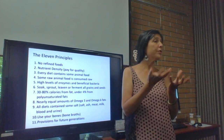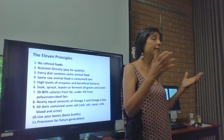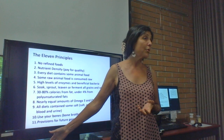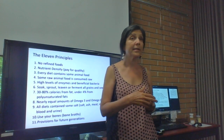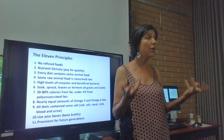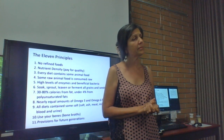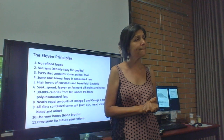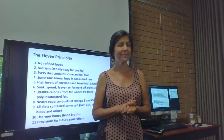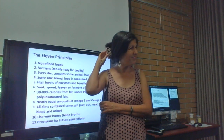Eat sourdough leaven bread — do not eat the three-hour factory yeasted breads because they're hard to digest. If you make oats, soak them the night before. Masa is a soaked and fermented corn — that's why it's god's food. Someone mentions soaking flour overnight for pancakes or popovers to make it more digestible — that's a great approach.